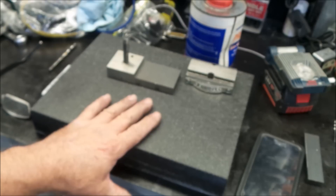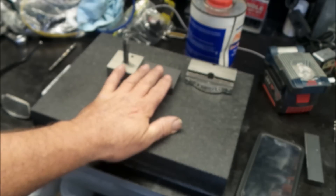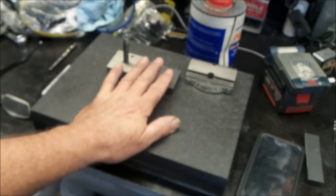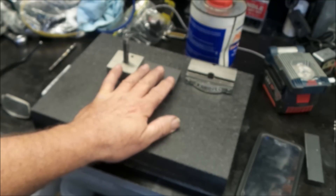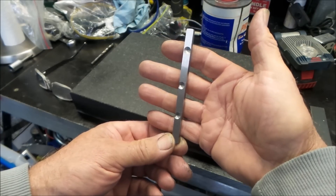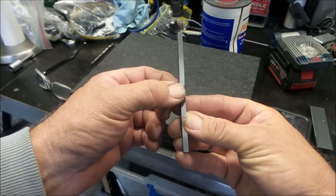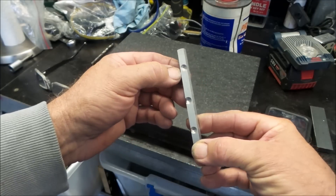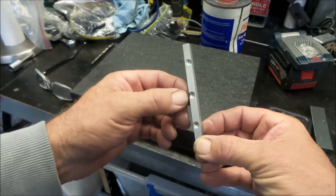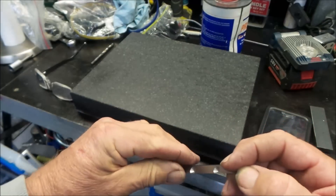I've had the cross slide on the surface plate and it's pretty good — no rock in it and it feels really good. At this point there's no way around it: I'm going to have to scrape the compound. That'll be in next week's video or the week after. This is the gib strip out of the compound — you can see how inaccurately the locating holes have been drilled in the side. One has actually come through the bottom; they're basically all on a different line.